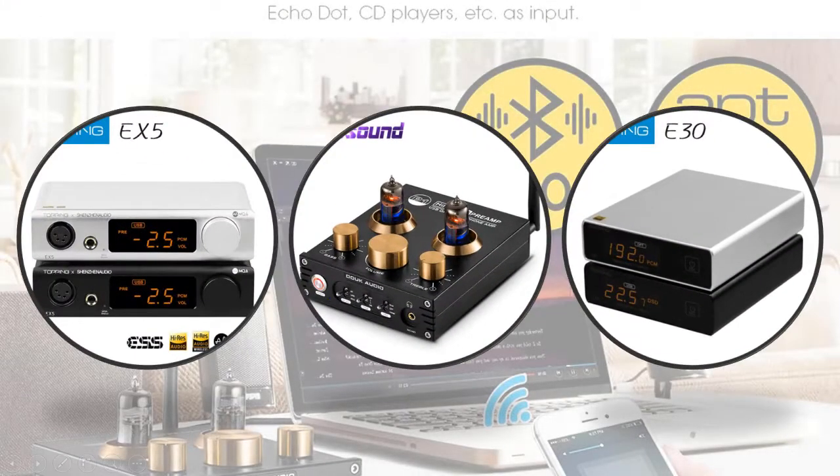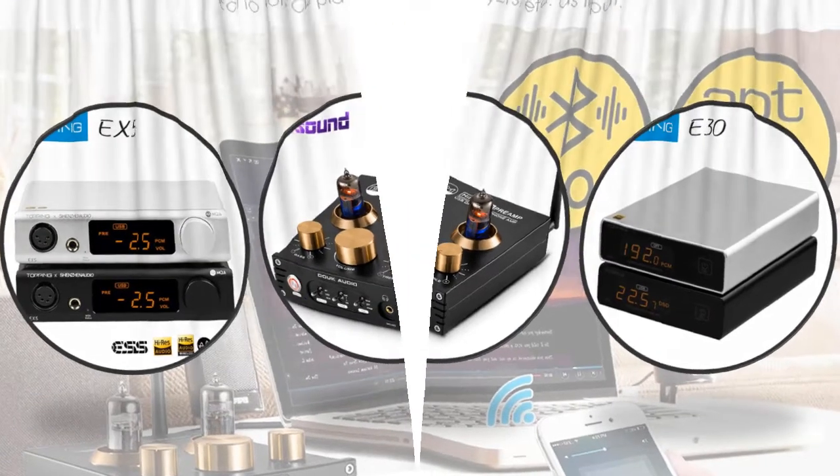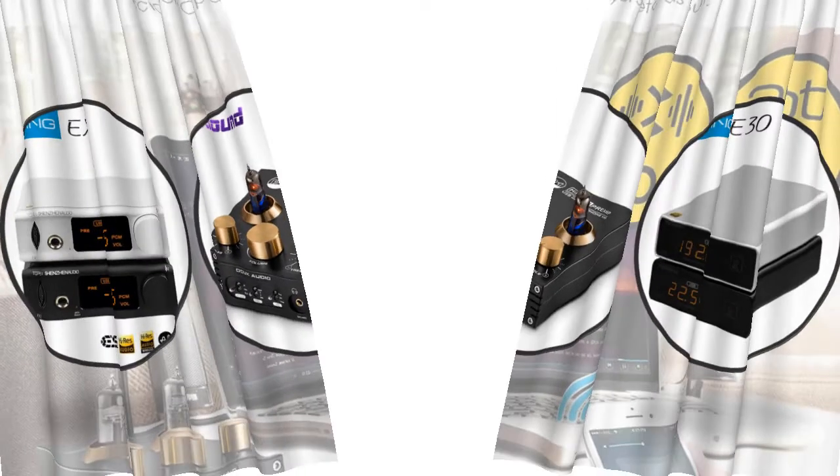Hey viewers, if you are trying to find out which USB DAC is best, then this video is for you. I am including a link in the description for more information. So let's start the video.